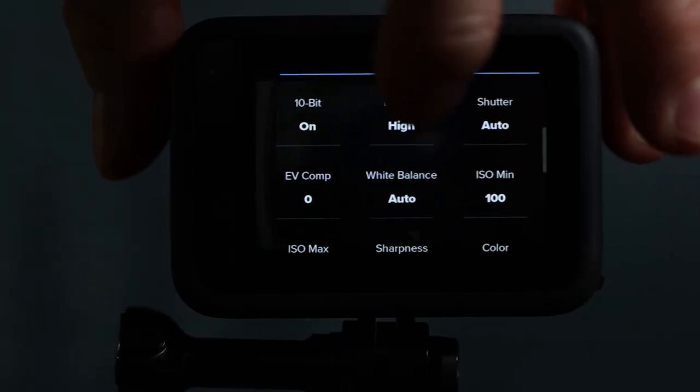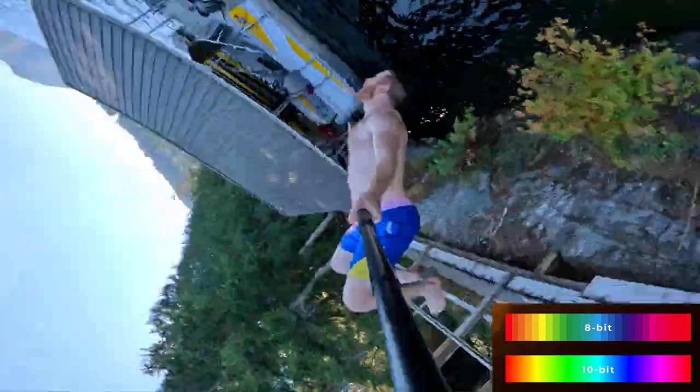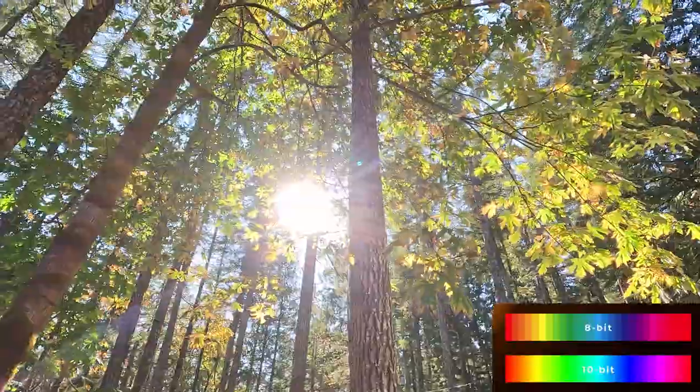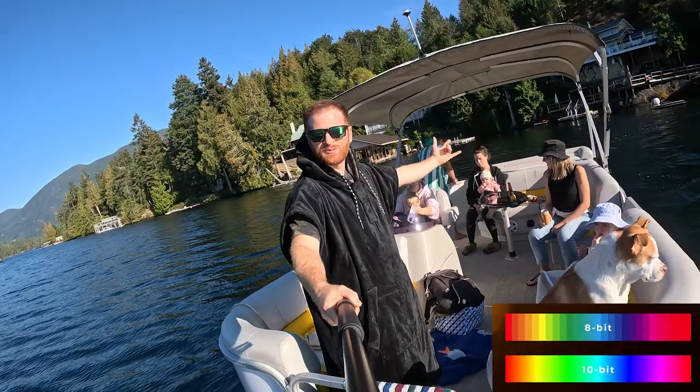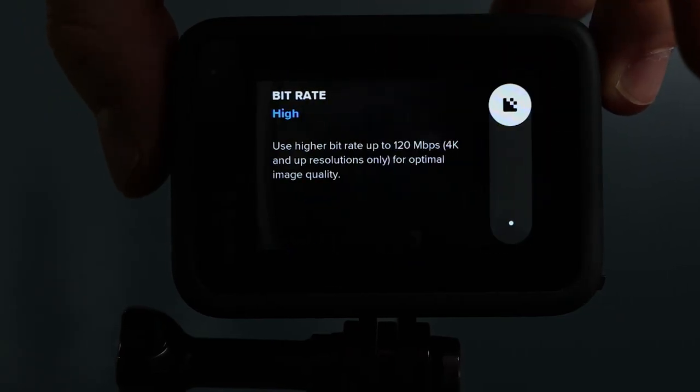The last two settings I quickly wanted to touch on are 10-bit and bitrate. The big upgrade with the GoPro Hero 11 is 10-bit color. This gives you billions of colors versus millions in the previous model, which makes it easier to edit your footage and get really great colors. You also want to set your bitrate to high just to maximize the quality of your footage. I won't go into detail on some of the other settings at this point because I just want to cover the most important settings to get you guys up and running.